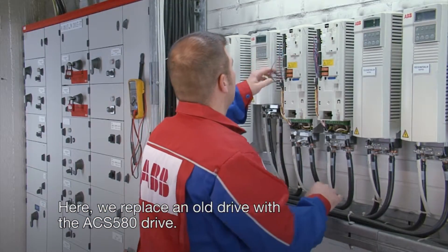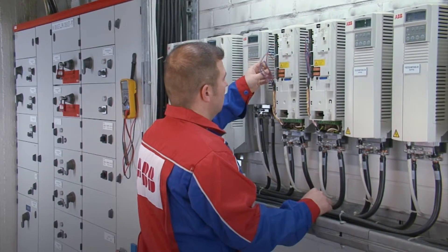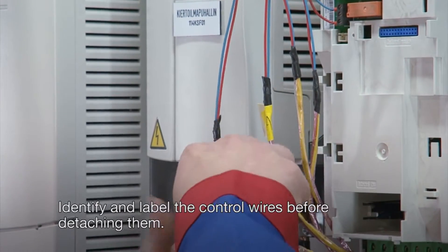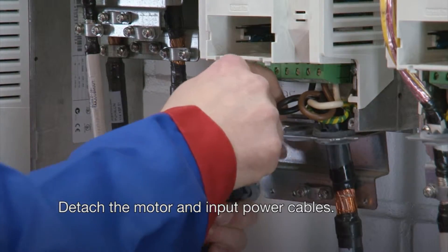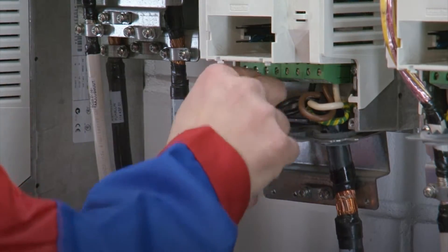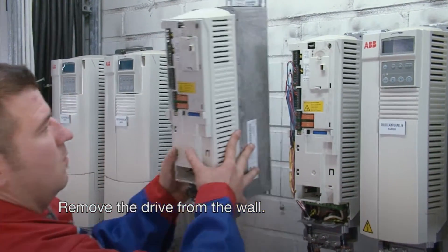Here we replace an old drive with the ACS580 drive. Identify and label the control wires before detaching them. Detach the motor and input power cables. Remove the drive from the wall.